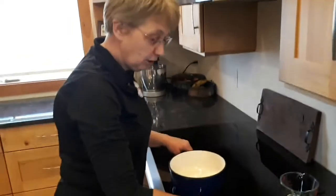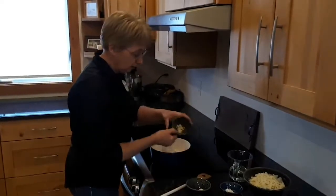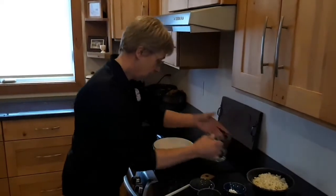We start with rubbing the fondue pan with the garlic, then we cut the garlic in little pieces and put it in the pan, and add the wine.